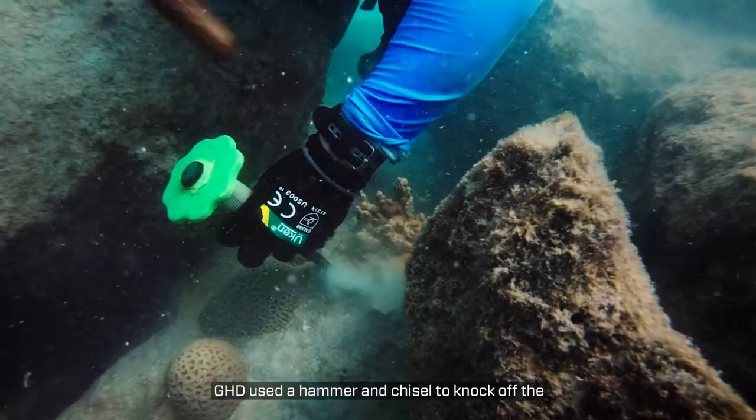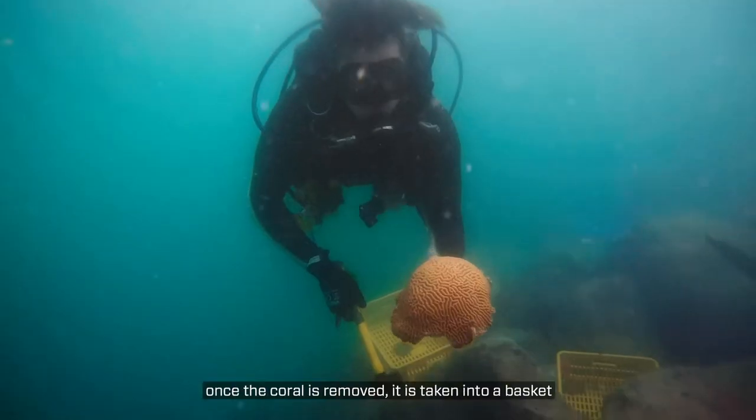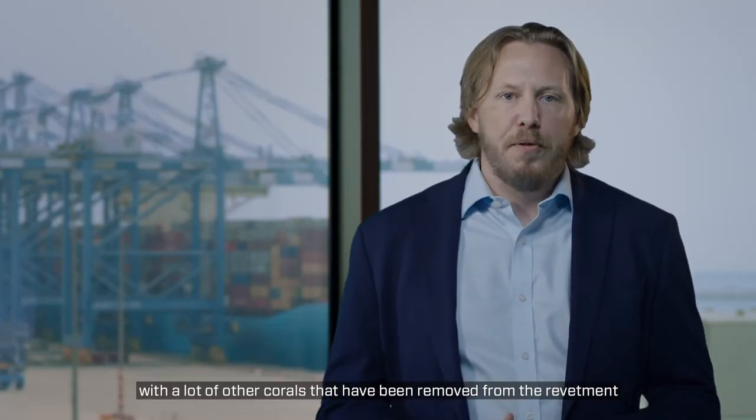GHD used a hammer and chisel to knock off the corals from the northern revetment. Once the coral is removed, it is taken to a basket which is then placed at the seabed with a lot of other corals that have been removed from the revetment.